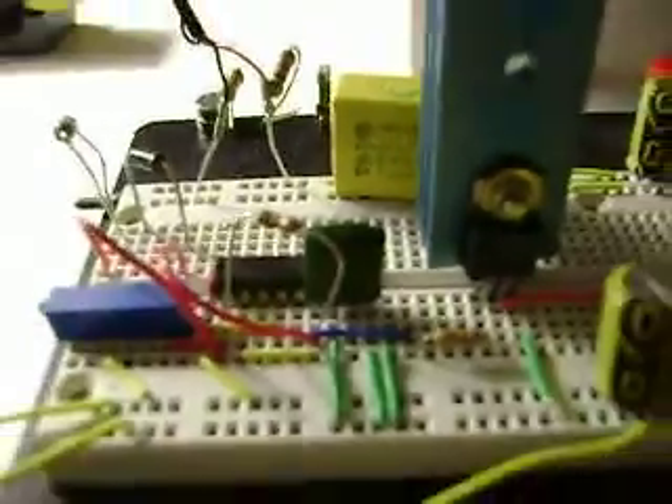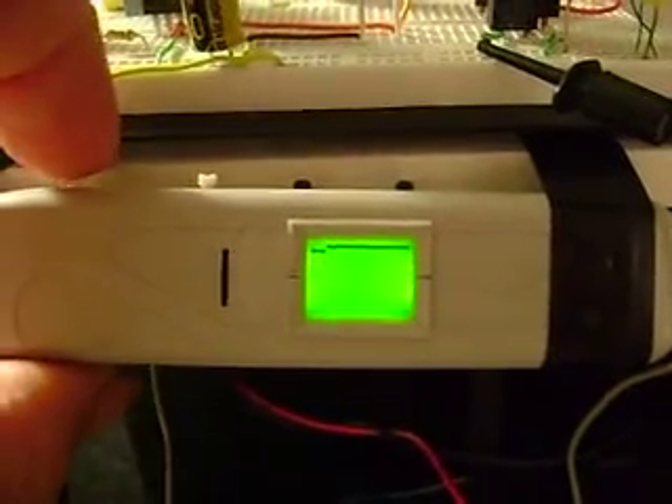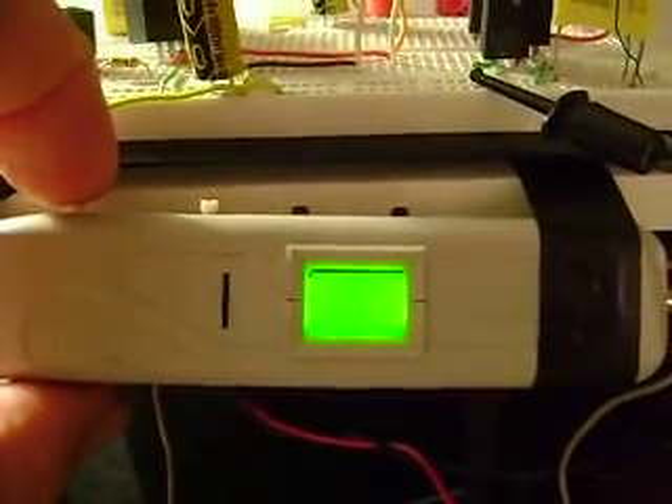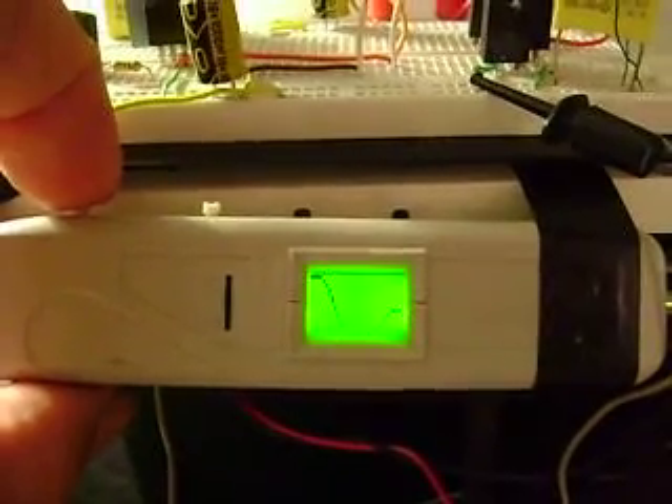I've been messing around with different resistors and capacitors to get the timing right for the on and off pulses. This oscilloscope goes higher frequency than I thought — I just haven't looked at the instructions. It does do 20 megahertz.